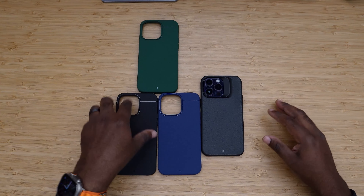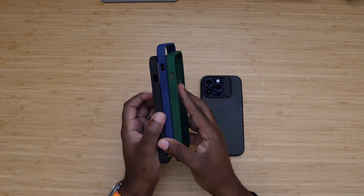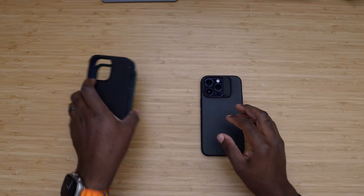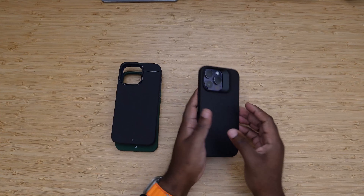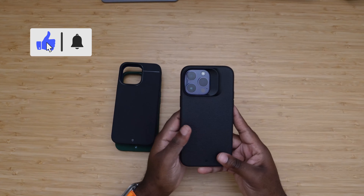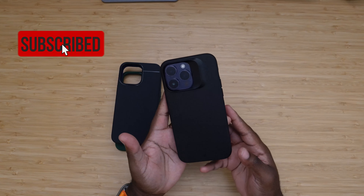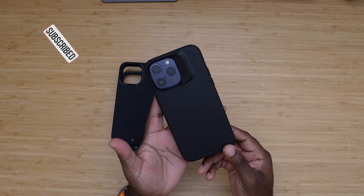With that being said, you can find all of these cases at kadabe.com — the green, blue, and black for the Kadabe Sheath, or step it up and get the Synthesis. This has been my review and unboxing of Kadabe's products. If you liked it, let me know with a comment down below and we'll see you on the next video. Peace.